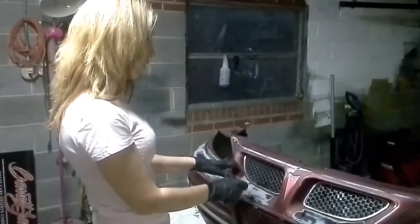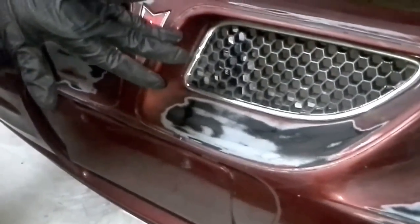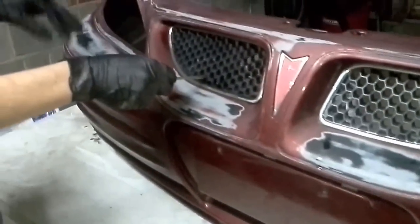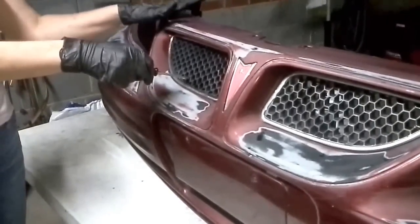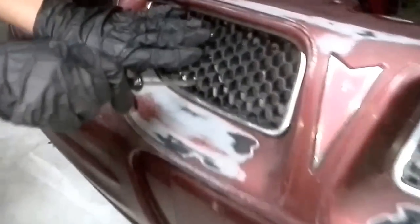Hey guys, so we've already gone ahead and done our wet sanding. You can see where some of the heavier spots were. It's been letting sit here and dry. It has been completely wiped down in acetone, which you want to make sure you do prior to putting your primer and prior to doing the paint, because the acetone is going to remove anything that would cause the primer to not adhere to the plastic.